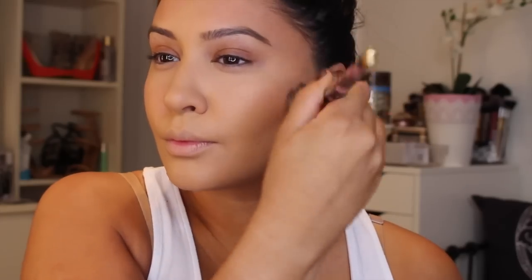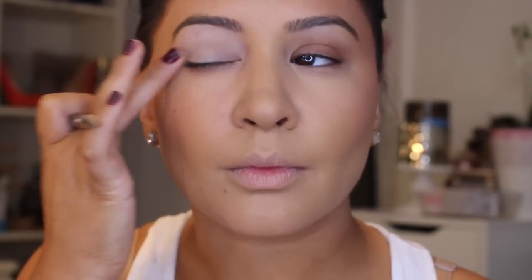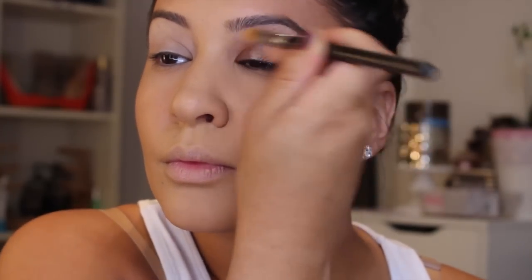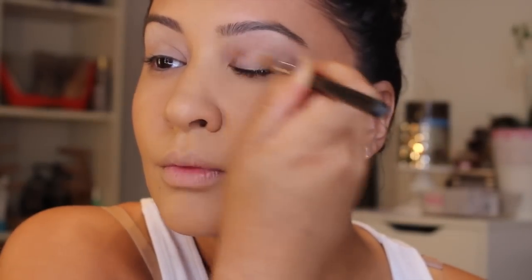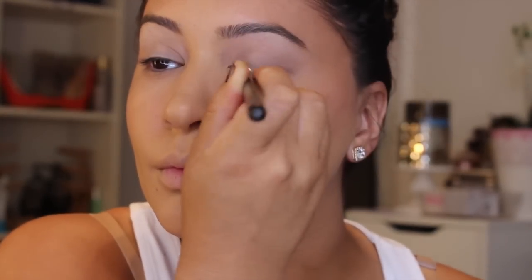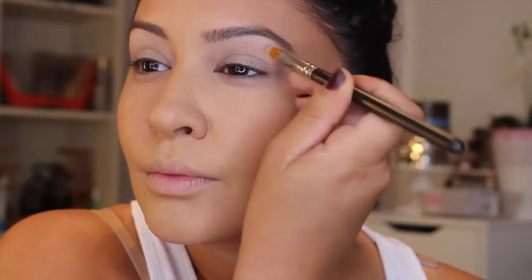Then I'm going to prime my eyes using MAC Soft Ochre Paint Pot — sometimes I use a brush and sometimes my finger, I alternate. Mine is kind of drying out. This is basically going to ensure that the shadow lasts all day and all night. Soft Ochre is a nice yellow-toned color. There's also Painterly which is more neutral-based — I switch between those two.